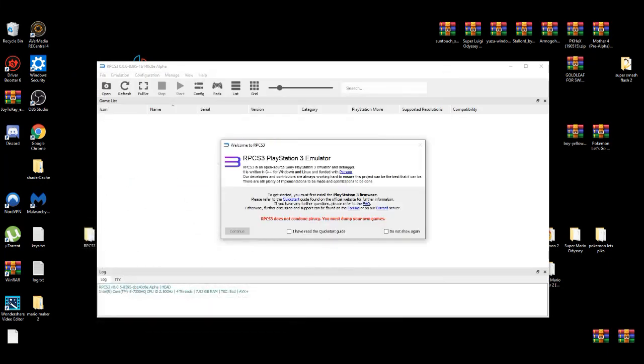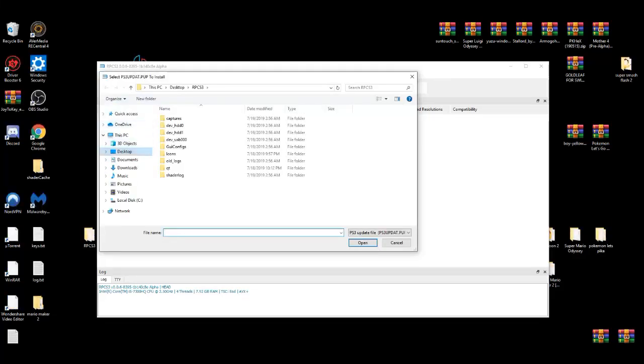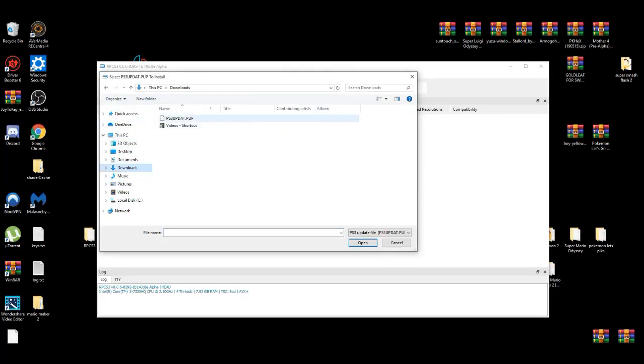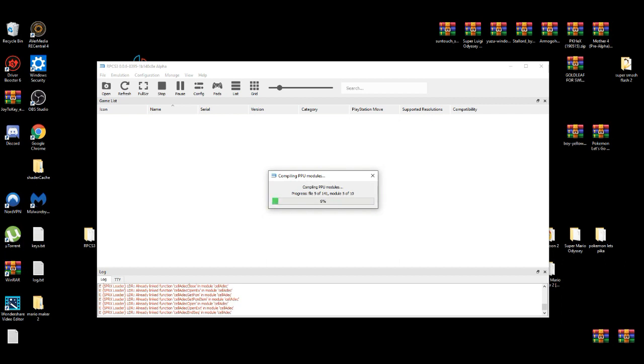You're going to get a terms and conditions screen or something like that. Read the guidelines, check 'don't show up again', and press Continue. After that, you're going to install your firmware, which should be in your downloads folder. Click on it and it's going to download something again — it's going to be fine.